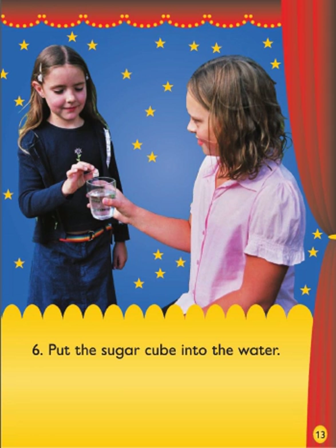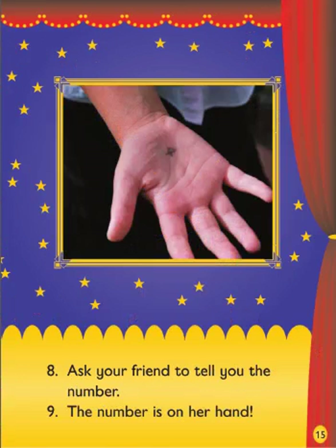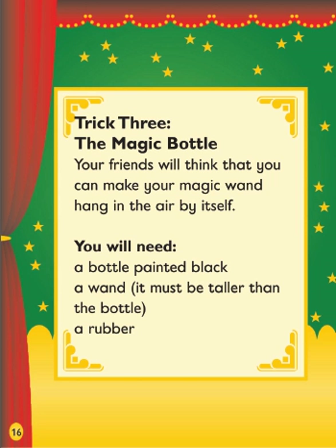6. Put the sugar cube into the water. 7. Hold your friend's hand. Put your thumb on her hand. The number on your thumb will copy onto her hand. 8. Ask your friend to tell you the number. 9. The number is on her hand.